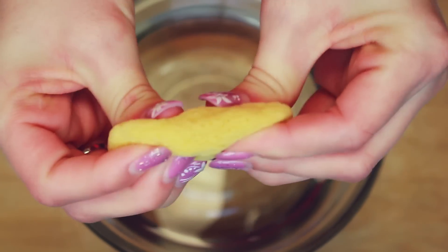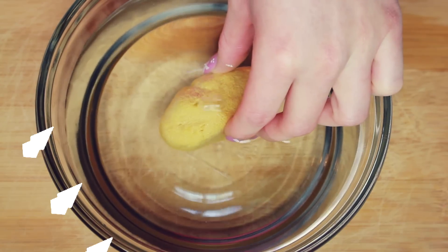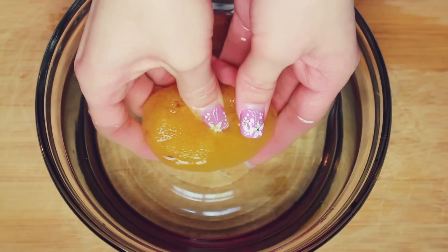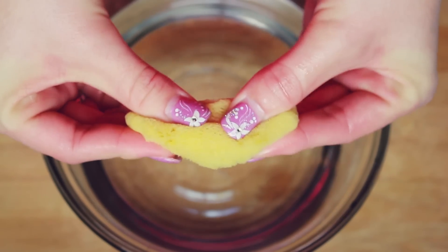Normally dried up sea sponges are kind of stiff, so I'm just going to rehydrate this little critter in some fresh clean water. This is really going to soften it up and make it easier to work with. This is also around the same size as a regular tampon; however, this is considered a smaller size sea sponge tampon.